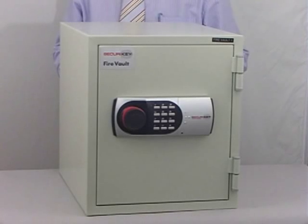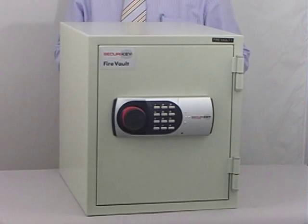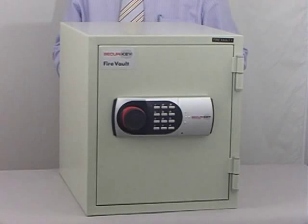The Firevolt is tested in Sweden to NT Fire 017-60 paper standard, providing certified protection at 950 degrees for 60 minutes. And with its optional non-invasive fixing kit, offers a £2000 overnight cash rating.